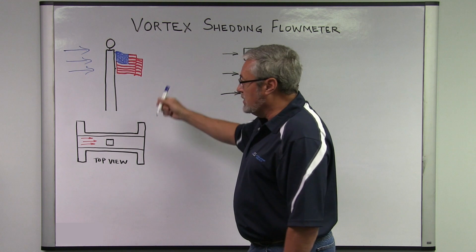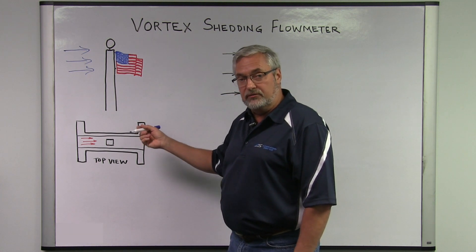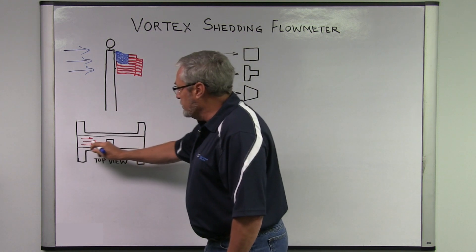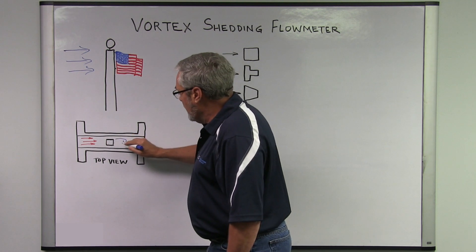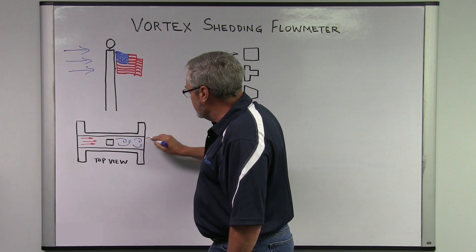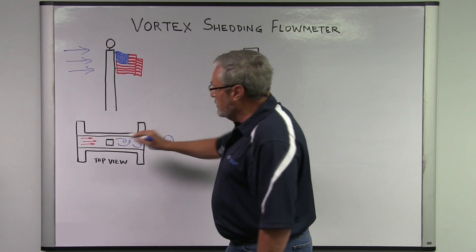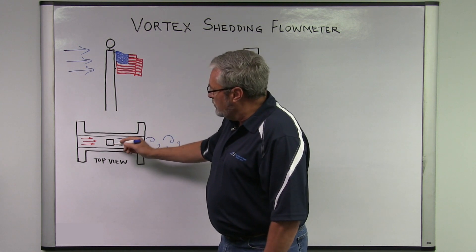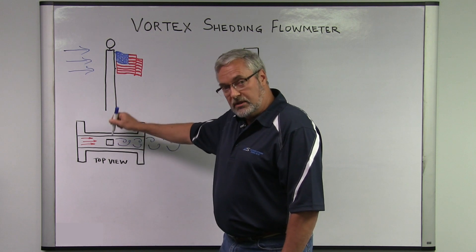The same thing can be used in today's vortex meters by generating a turbulent flow in a vortex street. With fluid flowing around the bluff body, you get alternating high and low pressure zones downstream, which can be measured by the deflection of a shutter bar.